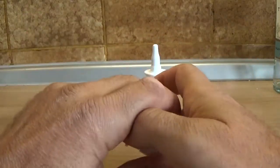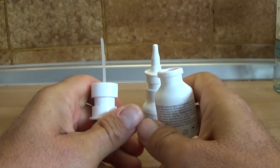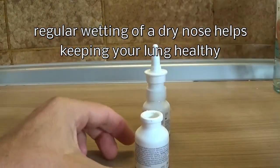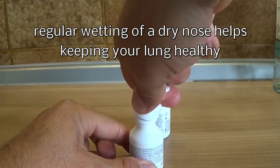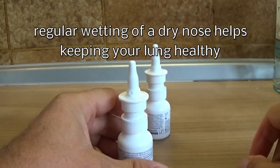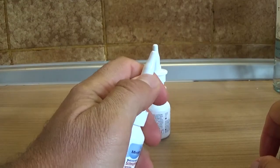It's for making your nose wet if you've got a dry nose. Then you close it like this with some push and now it's closed again. You can reuse it as long as you wish.